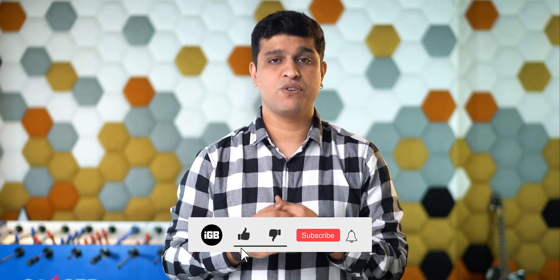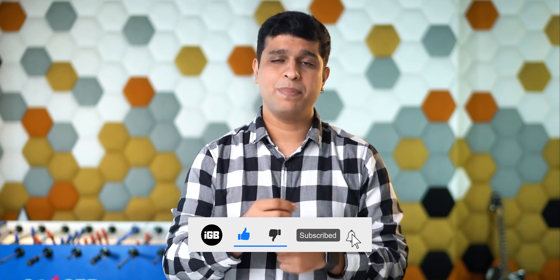Hello all, I'm Nikhil from iGeeksBlog and today in this video we will talk about MagSafe. But before that, I would request you to subscribe to this YouTube channel and press the bell icon to never miss any update from iGeeksBlog.